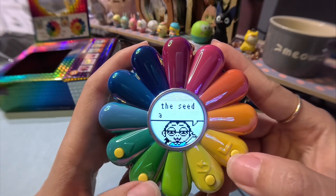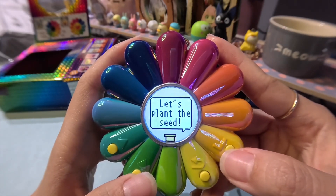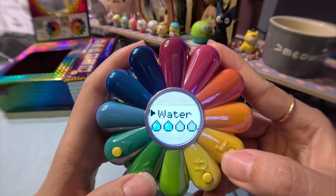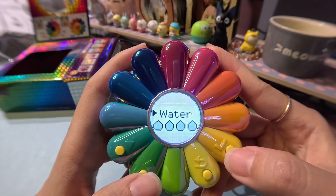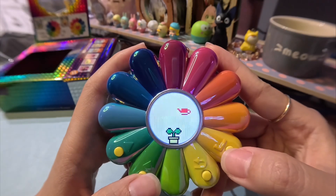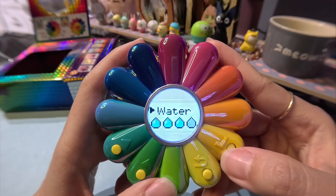Let's plant the seed — water the seed. I just keep pushing the button till it's watered. Wait, I have to do it again for the plant to grow. Grow, grow for me, flower! Let's just do it until it grows.